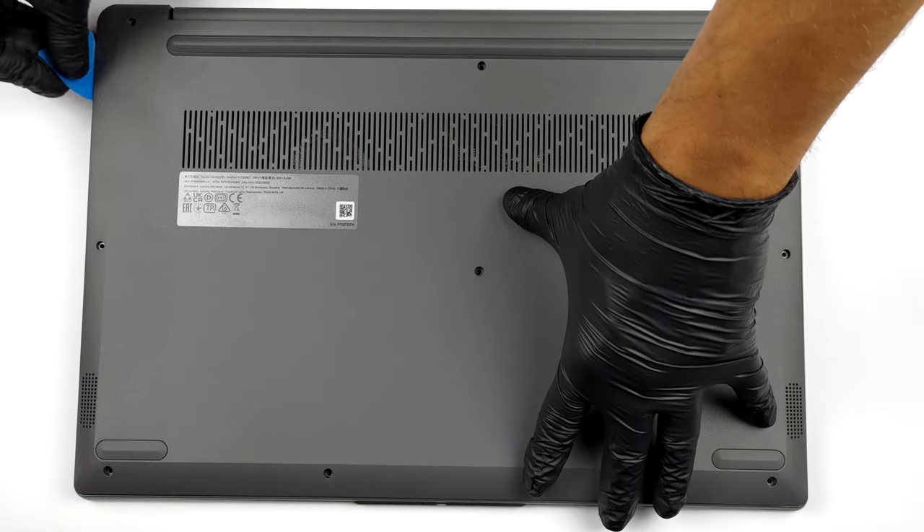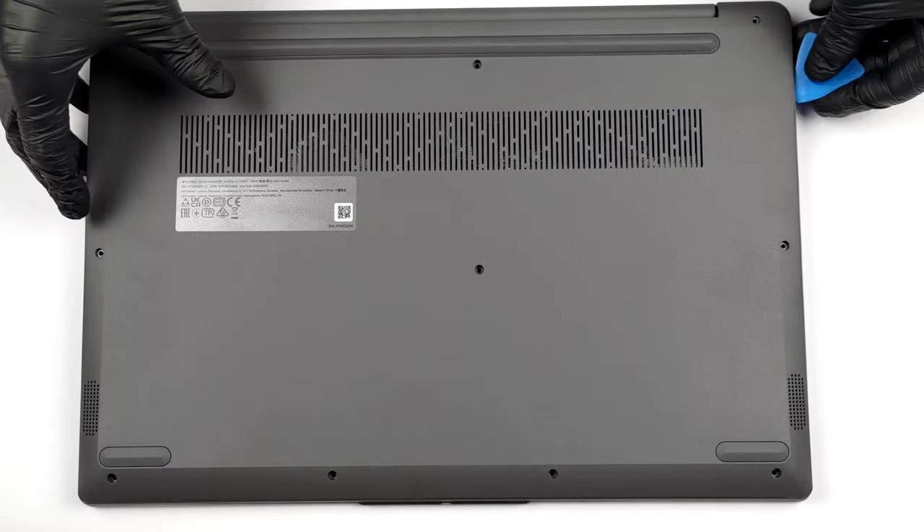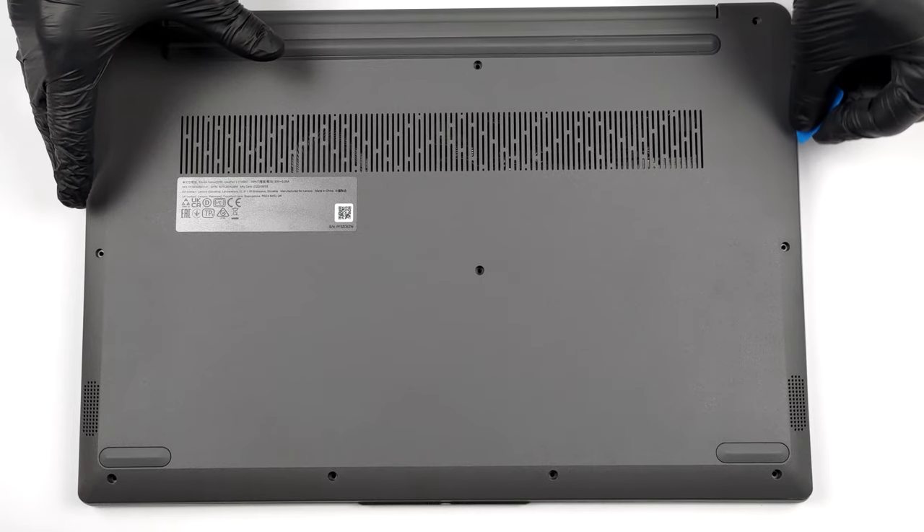To open this notebook, you need to undo 10 Phillips head screws. Then pry the bottom panel with a plastic tool and remove it from the chassis.